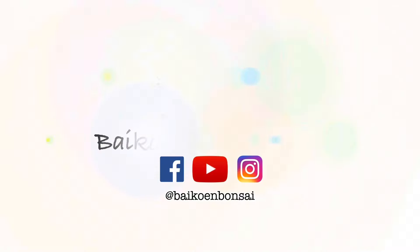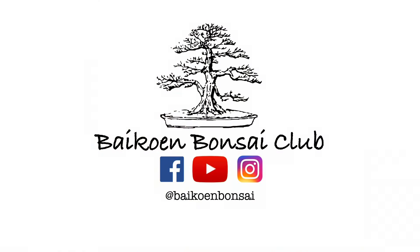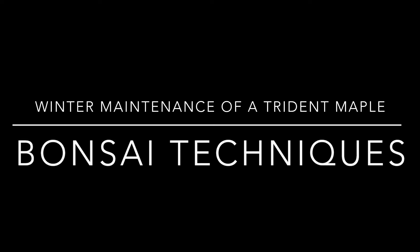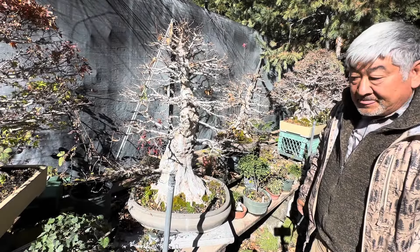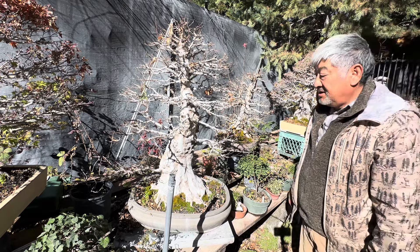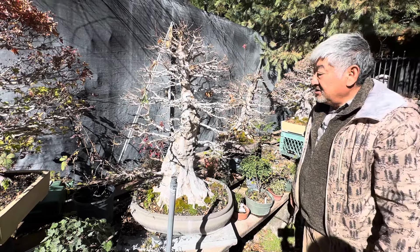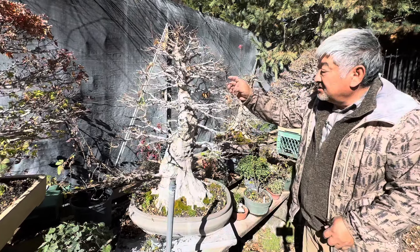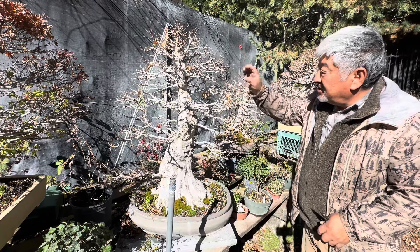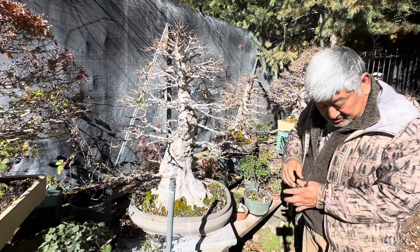Joining us today as we go through winter maintenance on Trident Maples. So Lindsay, this is early December, the leaves have fallen, trees are asleep. And you can see how these long internodes need to be kind of maintained a little to keep the density.